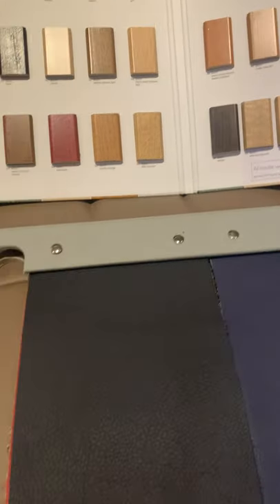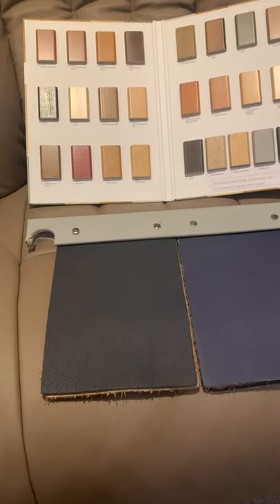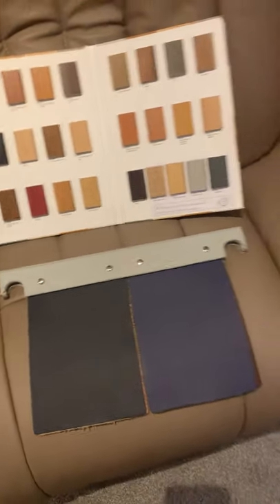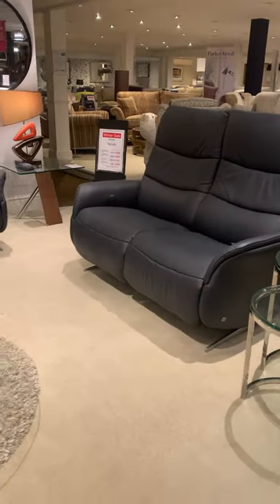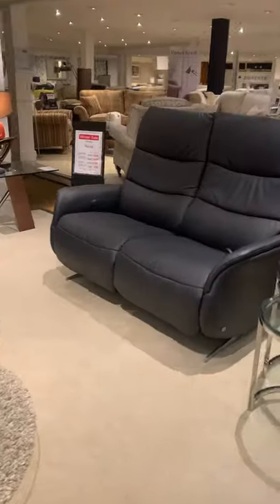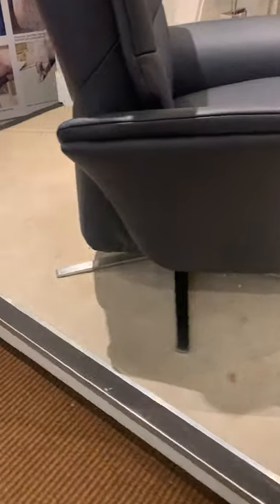We've got 31 Blue and 31 Marine. The Blue has been selling really well this year. Let me show you a suite we have in the Blue — this one is called Azure. We've got a two-seater wallhugger, a two-and-a-half-seater electric wallhugger, a manual wallhugger, and a manual recliner. This is what I meant about modern recliners with silver bases — this one has a stainless steel base.